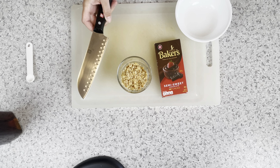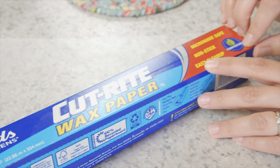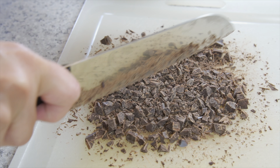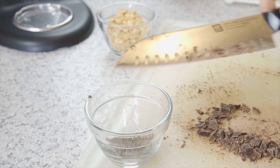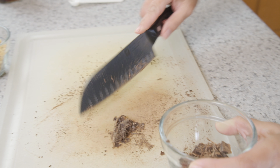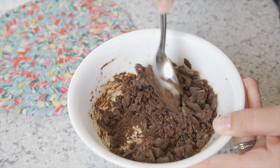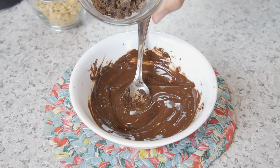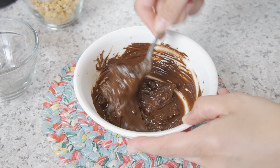I use four ounces of semi-sweet chocolate, half a cup crushed salted peanuts, a knife for chopping, a microwave-proof bowl, along with wax paper. Chop the chocolate into small pieces for easy melting. Reserve about two tablespoons and set that to the side. With the remaining chocolate, place it in the bowl and microwave for 30 second increments at 50% power. This allows the chocolate to melt without overheating.